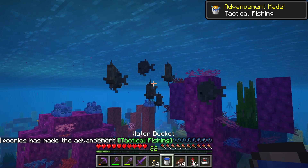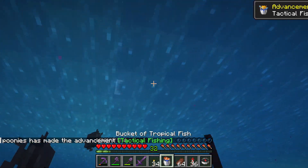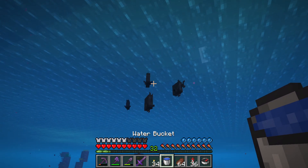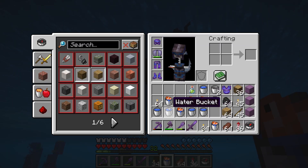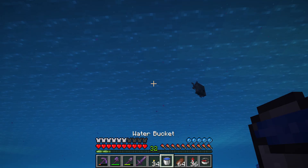I want to show you how to breed axolotls. First you need to collect tropical fish in a bucket. You can find lots of tropical fish in the warm ocean biome and keep right clicking them with a water bucket.